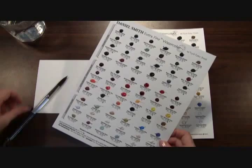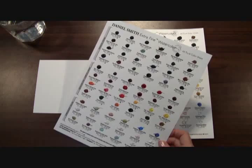These are paintable dots of pure Daniel Smith watercolors that you can paint out yourself to experience 66 of our beautiful watercolors. That's over a quarter of our collection.